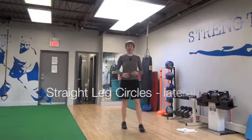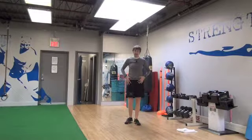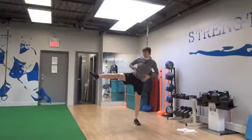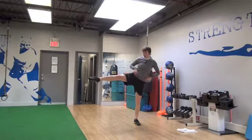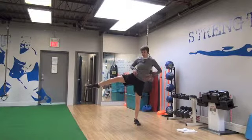Another one that doesn't look too bad, but is really, really tough. So you're going to get in a bit of a sidekick position — your leg's going to be up in this position, pointing your toe, and again, circles with your foot.